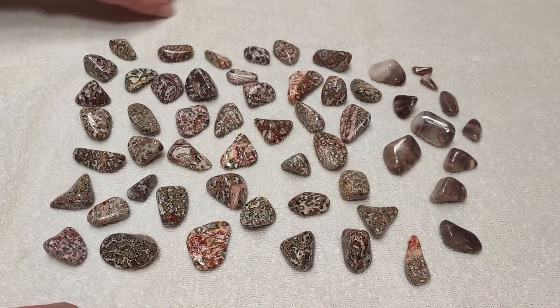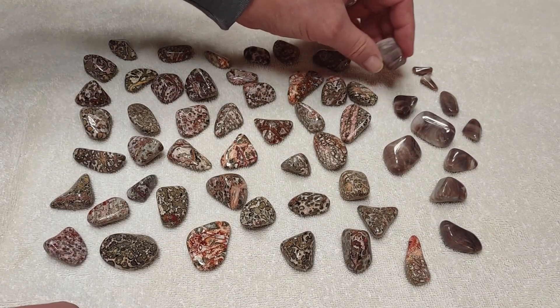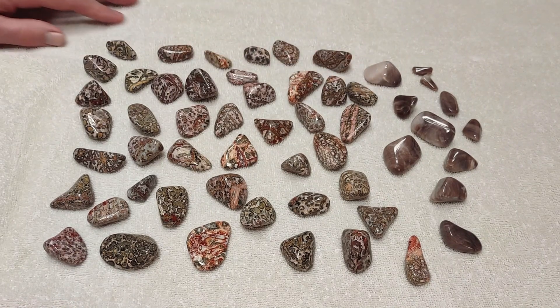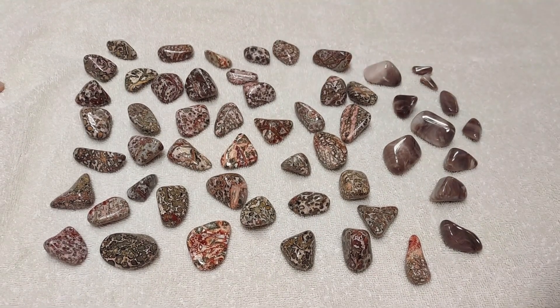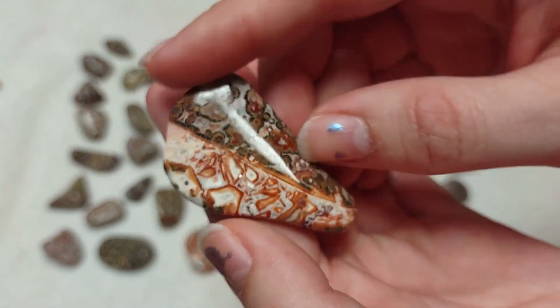When we talk about opalized wood, it's not the iridescent opal that you typically see in jewelry — it's a common opal that often appears in the western US. We don't have any of it here in Iowa.